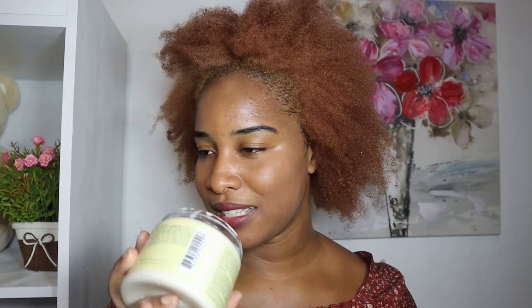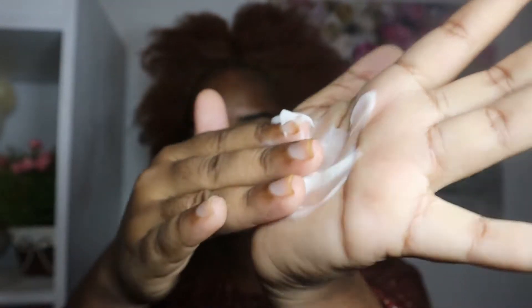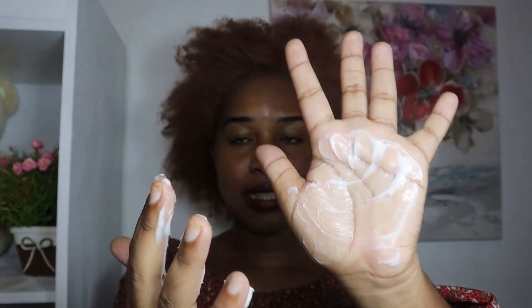The leave-in conditioner smells exactly like the deep treatment mask — a strong vanilla, milky, baked-goods smell. I love this. The consistency is very creamy, not as thick as the treatment mask. It looks like it will easily go through my hair and give me a good time detangling. It definitely has a lot of slip.